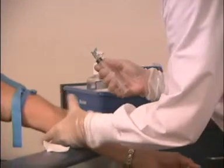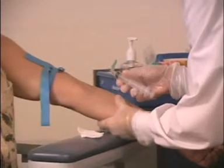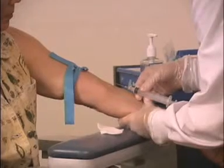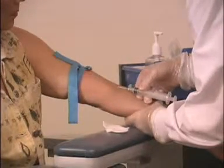Anchoring stretches the skin so the needle enters easily and with less pain, and keeps the vein from rolling. Anchor by grasping the arm just below the elbow, supporting the back of it with your fingers. Place your thumb one to two inches below and slightly beside the vein and pull the skin toward the wrist.